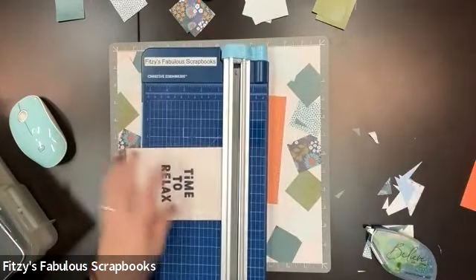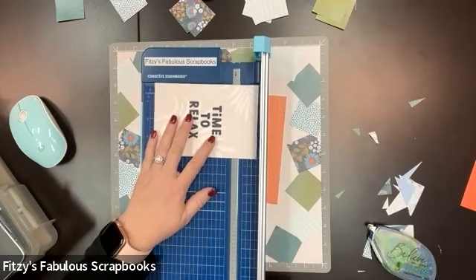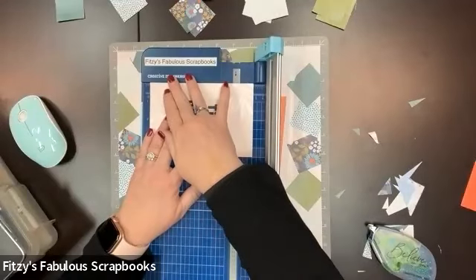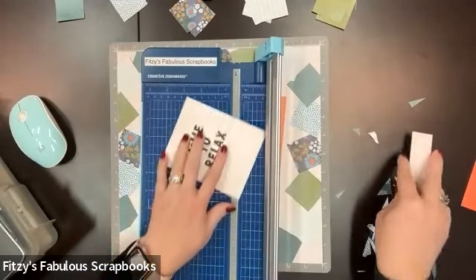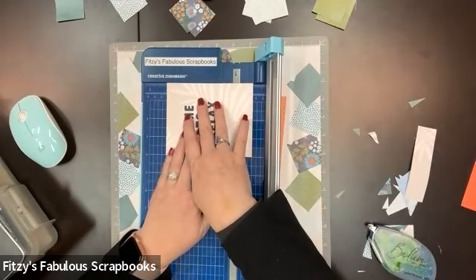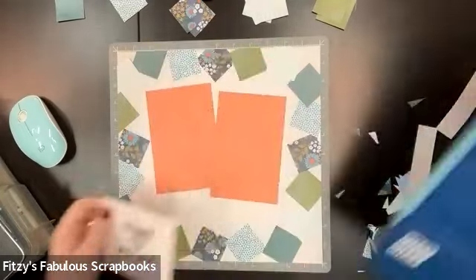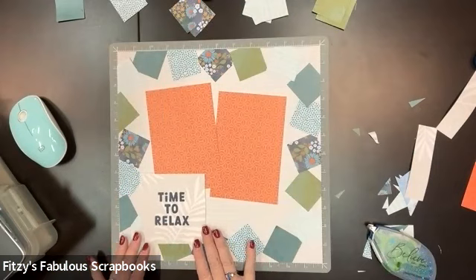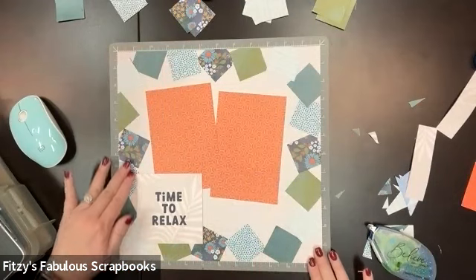I'm going to trim this down because I don't need all of this. I'll put an inch on top. Now, this is a four by six size mat. So if I just cut an inch off each end, it will now become a four by four square — how simple is that? And I can place it right here without covering up too much of the photo, and still letting the pattern show.